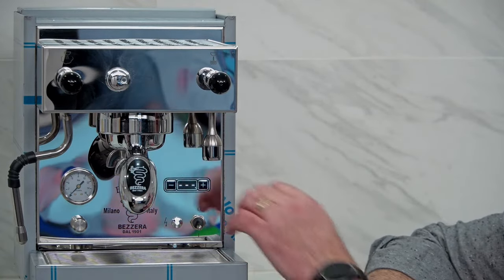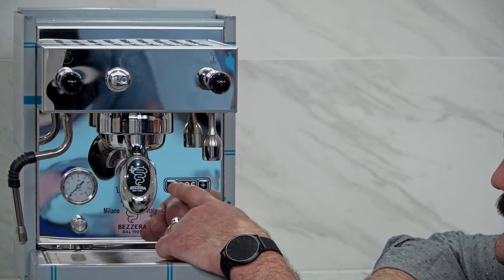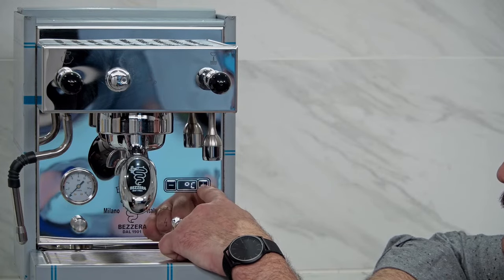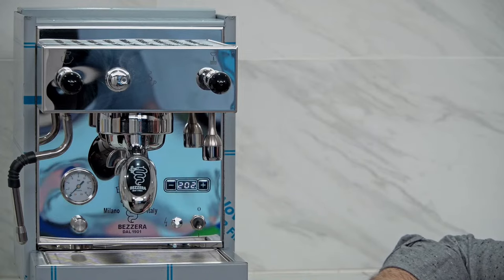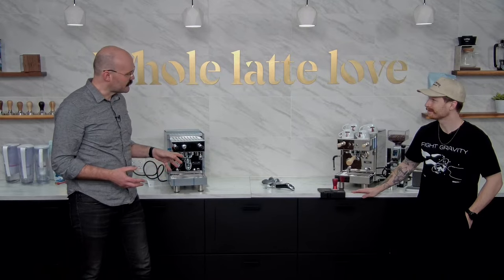We can go through some of the settings quickly - there aren't many. You've got the program where you can set the temperature; right now we're in Celsius but there's a way to fix that too. Here in the States we're going to turn it to Fahrenheit so we don't have to do any math. I'm going to set this to 202°F and we should start heating up. This is why we got out this other one - it's already heated up so we don't have to wait before we get going.